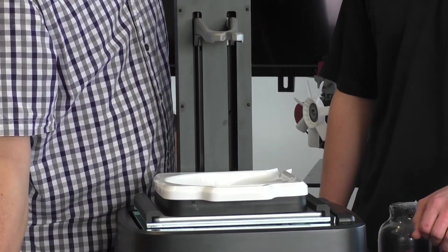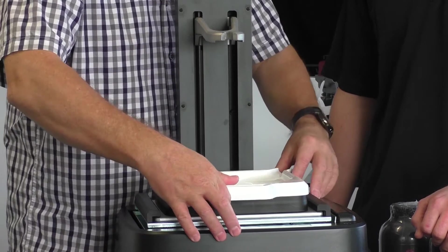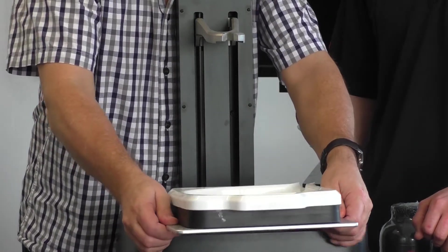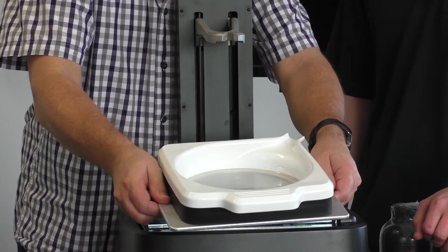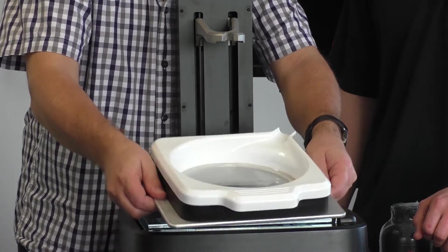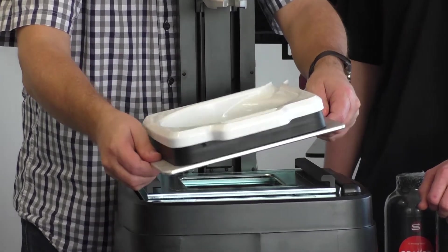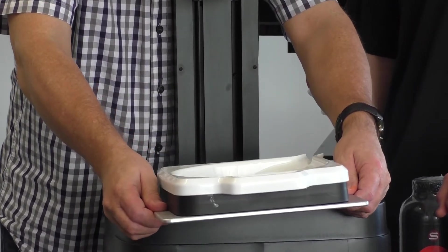We've got a clear resin loaded at the moment. The tray just slides up — you can see the clear resin inside, there's definitely liquid in there. The resin is very sticky, so when working with it you'll want to wear gloves.